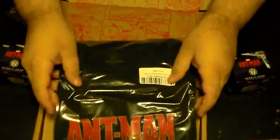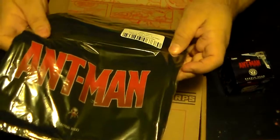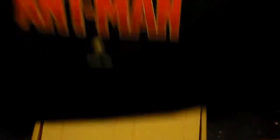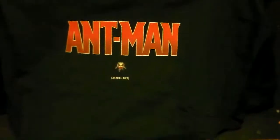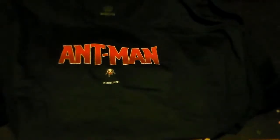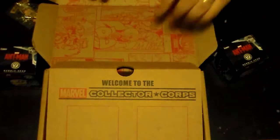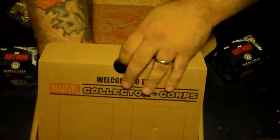I now have a licensed Ant-Man shirt to wear to the opening of Ant-Man! This thing is nice and heavy duty — looks like the Avengers shirt was before it. It's cute — it says 'Actual Size,' which is adorable. The shirt is actually made by Funko as well. This really is powered by Funko.